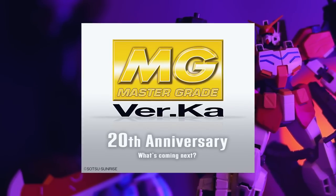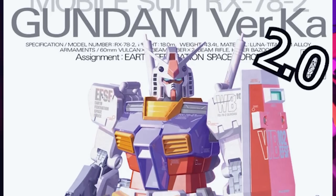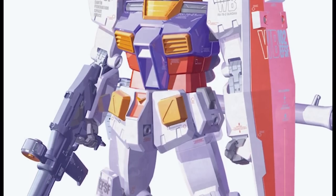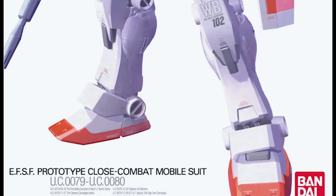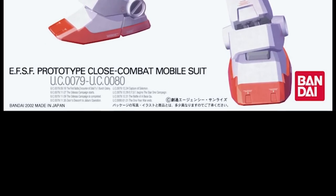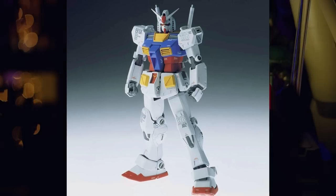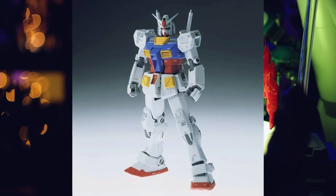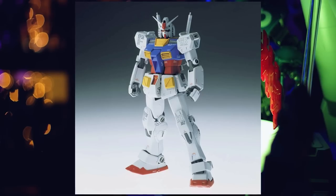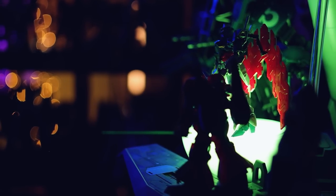As for what would be the most likely, more than likely we're going to be getting a rehash of the Master Grade RX-78-2 Verka — the 2.0 of that — as the 20th anniversary one. It's a celebration of Katoki making kits for 20 years, so it makes sense that they'd just make that one again. The Verka version of the RX-78-2 is a little bit dated. Just by looking at it, you can see inside the shoulders it just isn't Master Grade quality. It did come out before the 2.0, so I'm not even sure if it has a full inner frame. But people love it — it's up there with the one year war Master Grades as one of the most beloved RX-78 1/100s around.